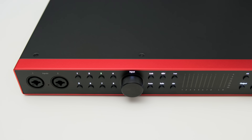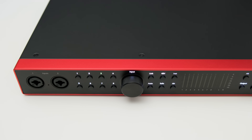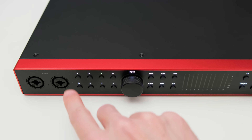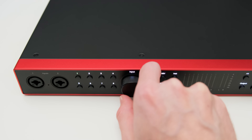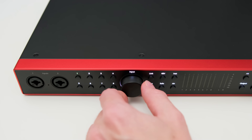The Scarlett series from Focusrite is quite well known and likely the most sold interface line in the audio interface market. But that makes it even more important to see how the latest generation performs. Let's have a look at the hardware first before diving deeper into the audio quality and software features, because the software plays a big role in how this interface handles. On the front you get two XLR and TRS inputs for mic and line level devices.